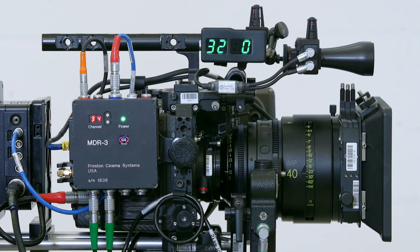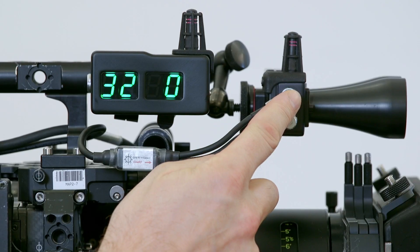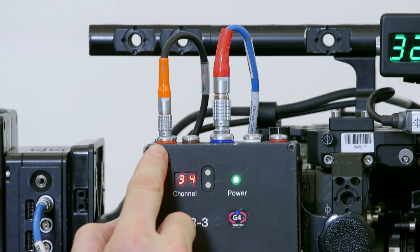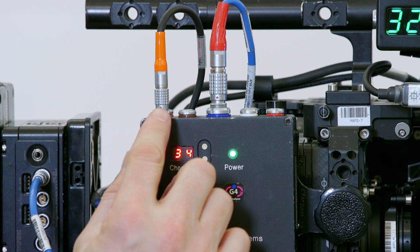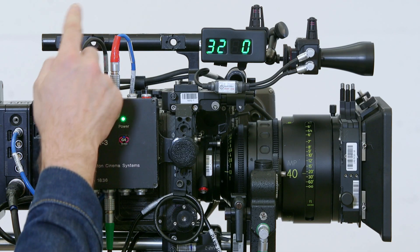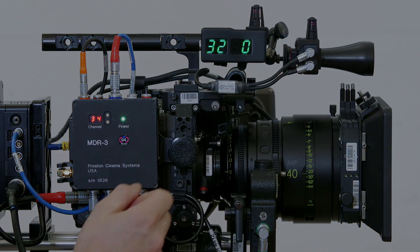What we've got here is the CineRT base sensor sending serial data down the CineRT Y cable into the serial 1 port on the MDR3, and at the same time it's actually drawing power from the MDR to power itself.